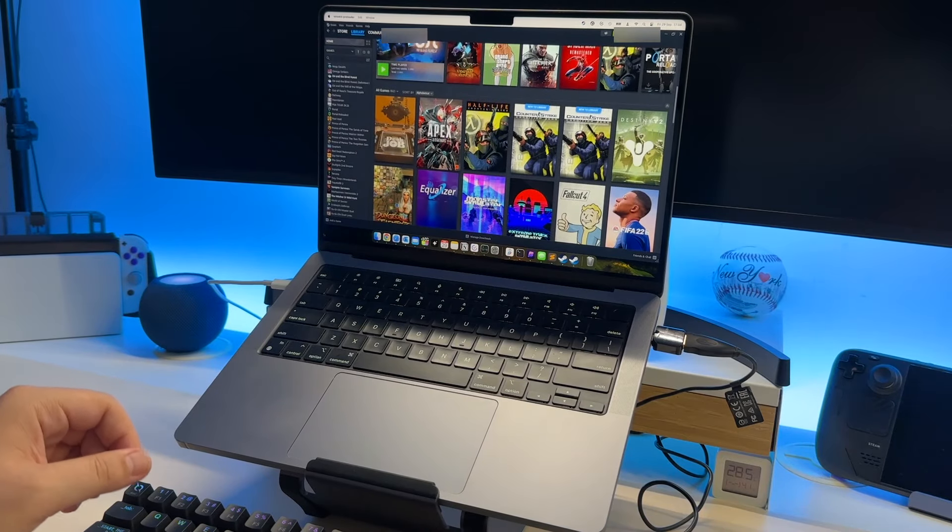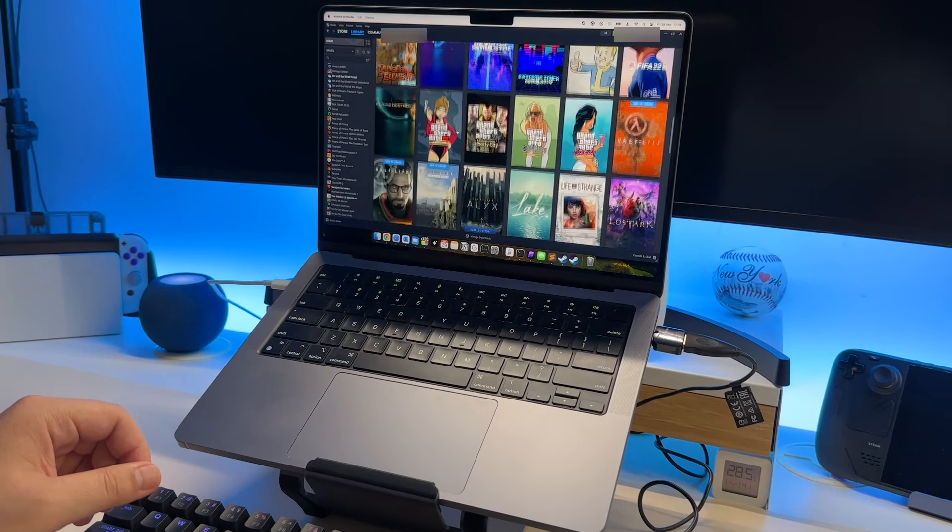Of course there are some limitations — this is still in beta after all, and this is still a MacBook, not a gaming PC. But considering that the M-series processors are really powerful now, you should be able to do this. Basically, the games are ported from DirectX to run on the MacBook.